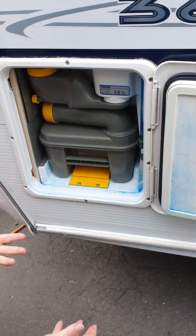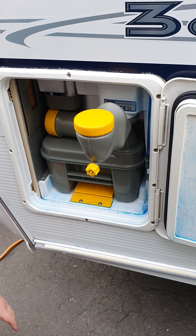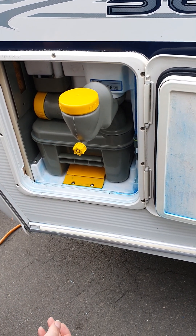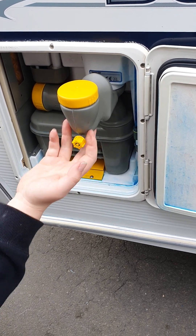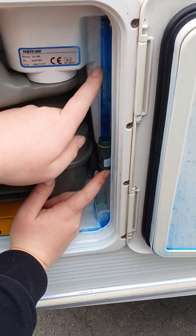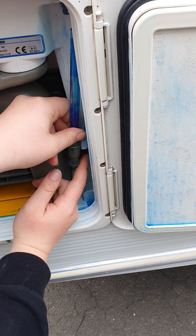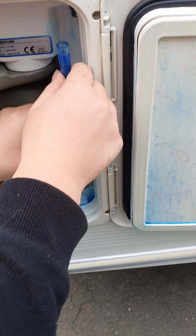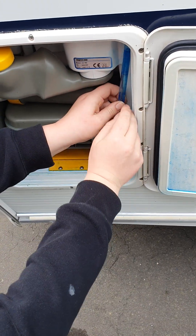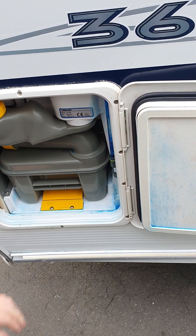When you're storing the van, particularly over winter, make sure you drain the water out of your fresh water tank so your pump doesn't seize or get frost damaged. You can undo this wee bung here and it'll empty out the water. Also off to the side here is an indicator so you know how full the fresh water is getting — pop that out at the bottom and pull it down to remove it from the bung so you can pour it out and empty it. It's really important to make sure nothing gets frost damaged.